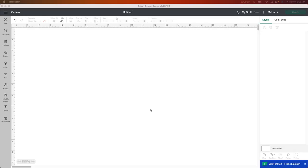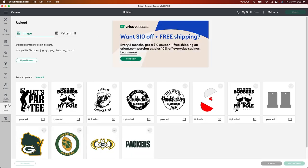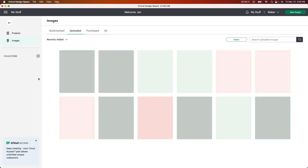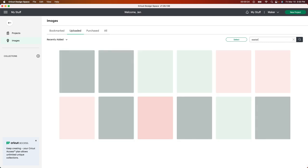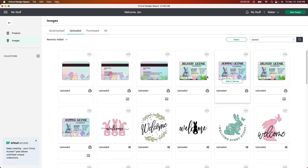Starting in Design Space, I'm going to go to Upload. I have some images that I want to use for this. If you're new and you don't have any images, you can look into designbundles.net — they have a bunch of designs — or you can look on Etsy, or even in Cricut Design Space. They have Easter things, so I'm just gonna type in Easter.